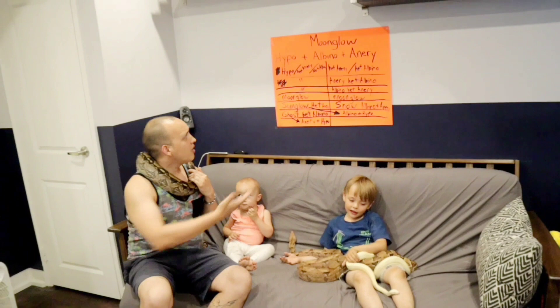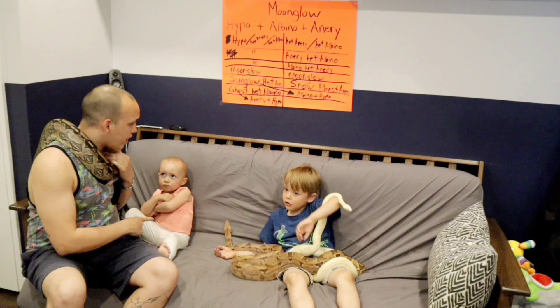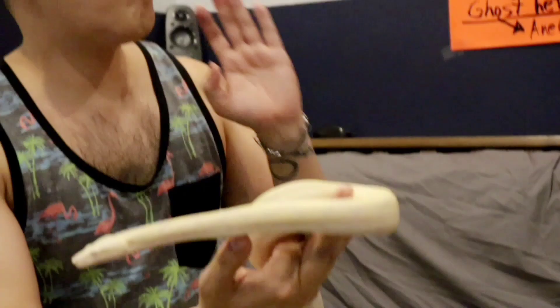Today I'm going to be teaching you how to make a moonglow. There are many different ways to make a moonglow, and lots of people see the moonglow and think to themselves, how can I have a moonglow? They are so beautiful. The easiest way to make a moonglow is to take a moonglow and breed it to another moonglow, and then you get all moonglows.